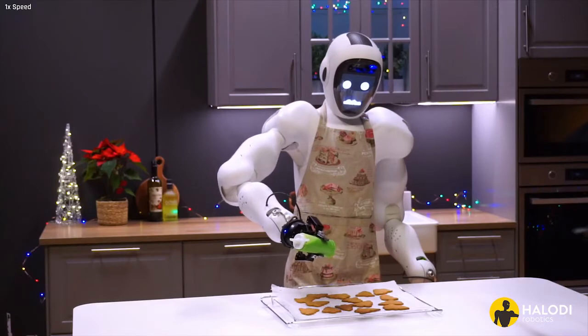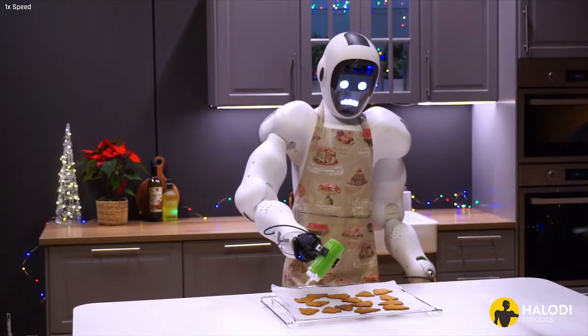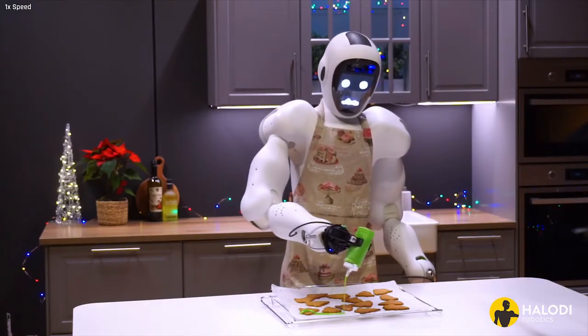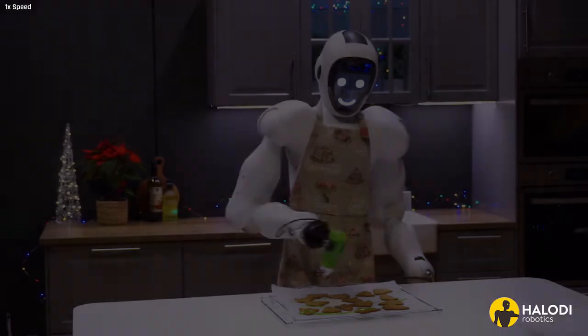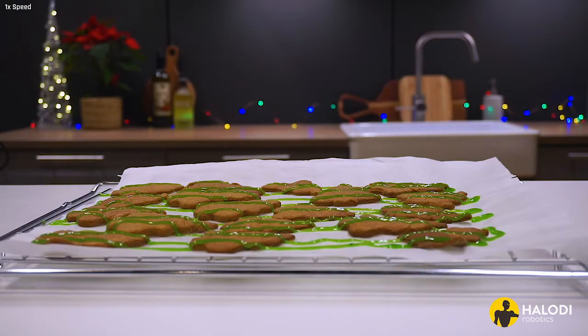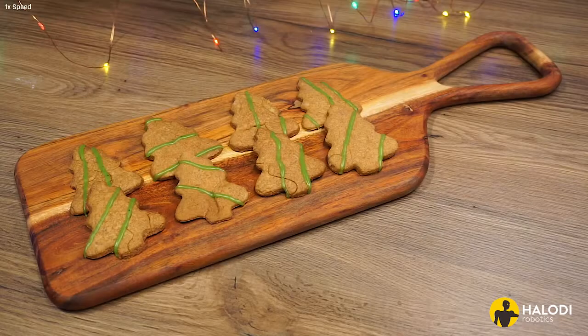Here you can let your creativity loose and have some fun with it. I'm making some happy little trees. Let the cookies sit for a few minutes until the decorations have set, and then serve.